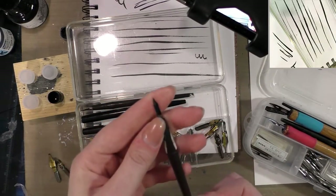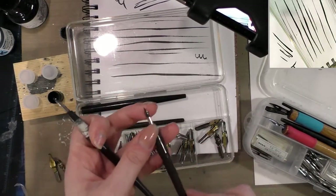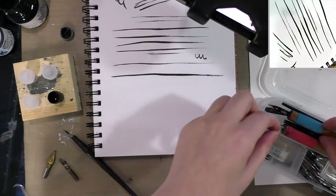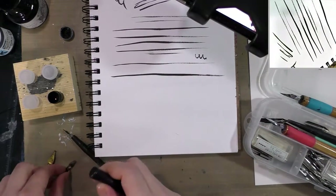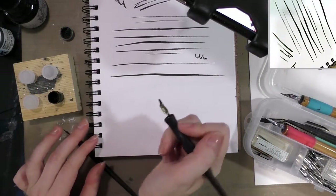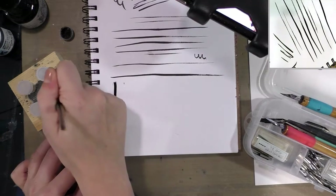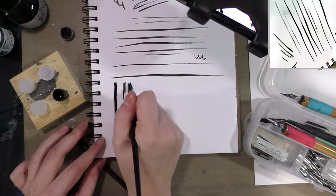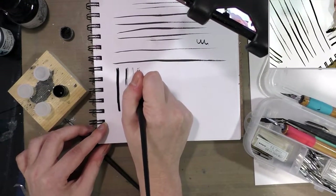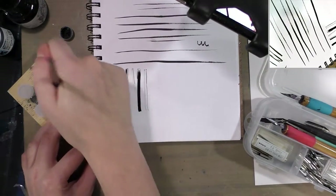Also in here you have crow quills, which are a flexible-width nib that have been around for quite a long time. They're very accessible — sold in a wide variety of art supply and craft stores like Michael's. Speedball is a very common purveyor of those. I'll grab an inexpensive nib holder for this. These work well on smoother papers. This Mitchell nib has an ink reservoir so it should not be skipping, but it is.